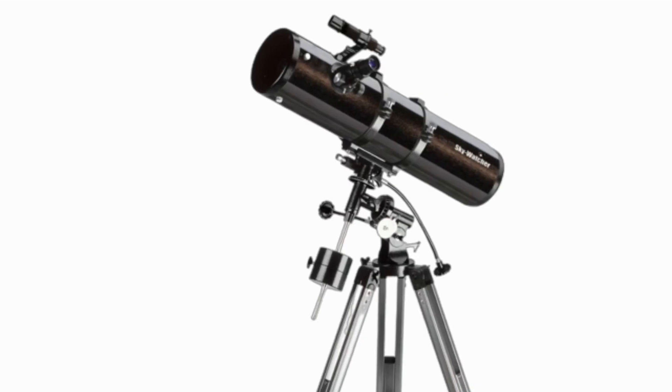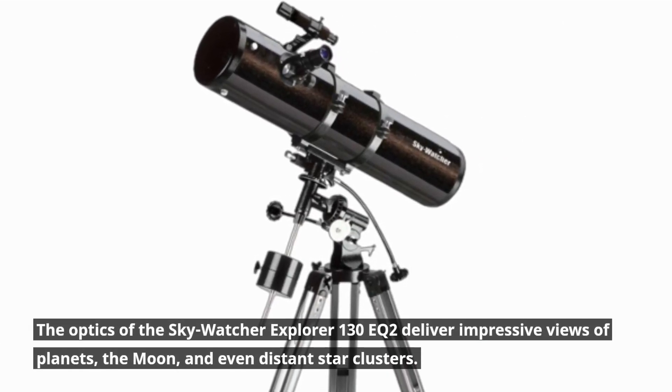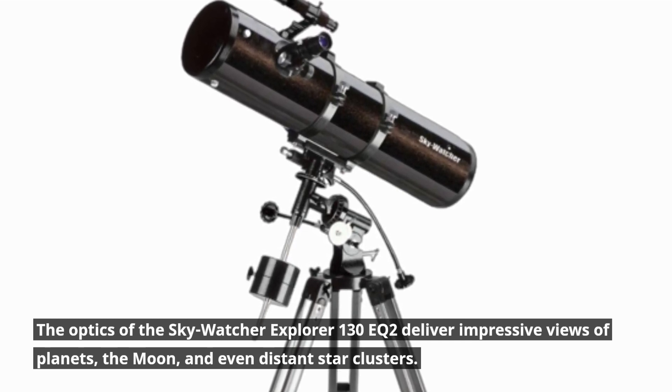Despite a slight lack of precision, the optics of the Skywatcher Explorer 130EQ2 deliver impressive views of planets, the moon, and even distant star clusters.